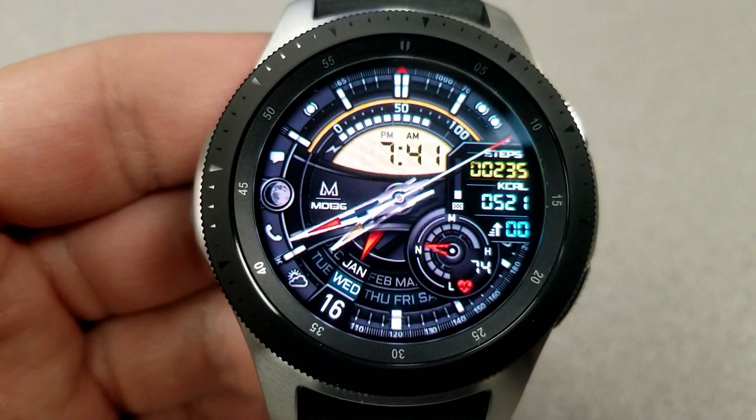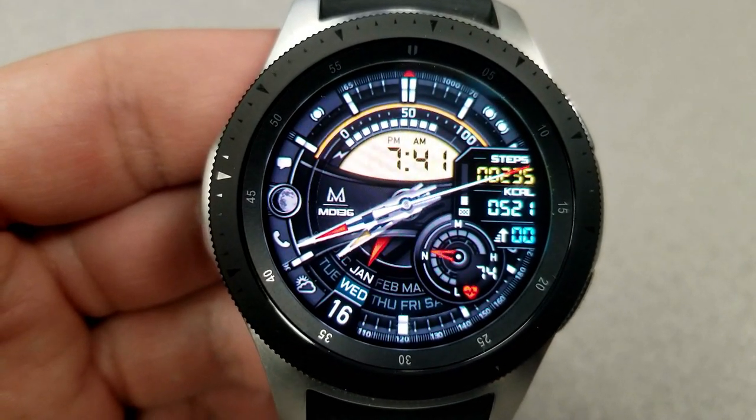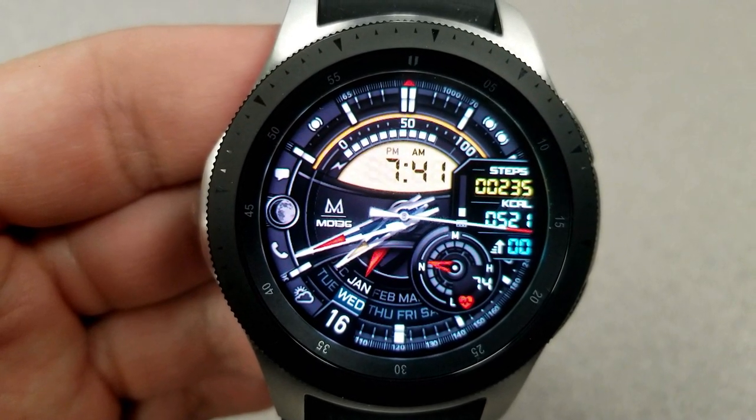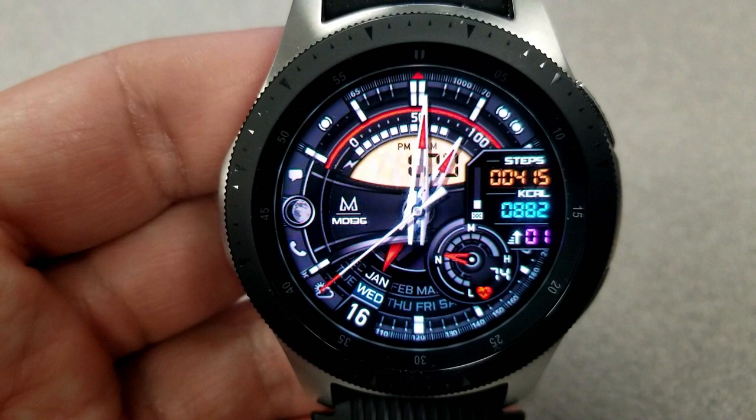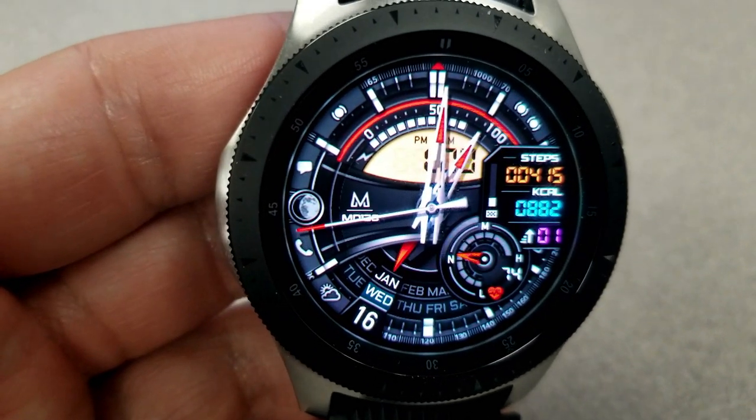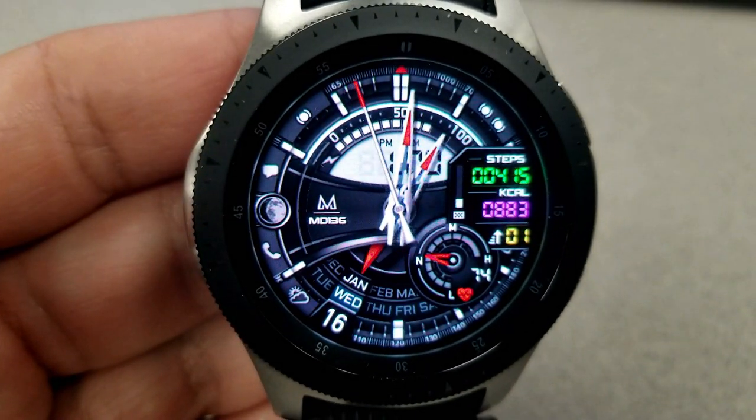To do that, it's really easy. You just need to set your preferred time format in your phone and then it automatically syncs to your watch. This face comes with a lot of great customization options as you have seven different areas on the face that you can cycle through a variety of different colored backgrounds and themes.